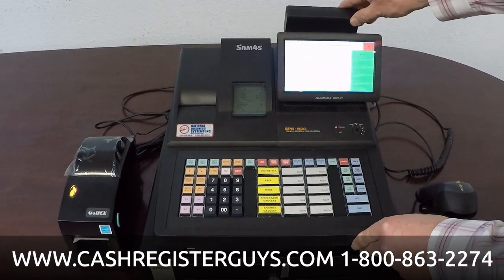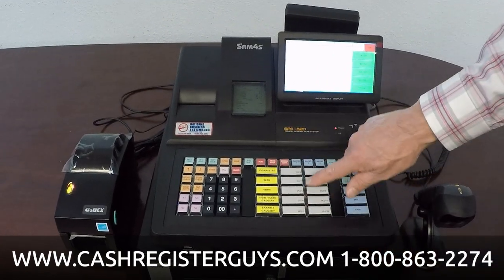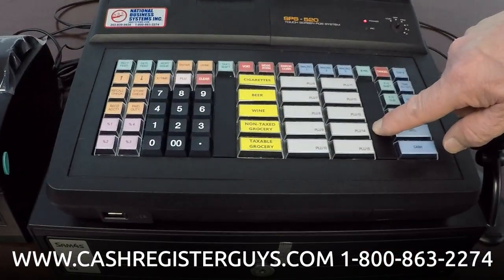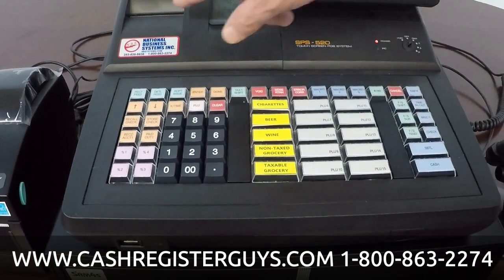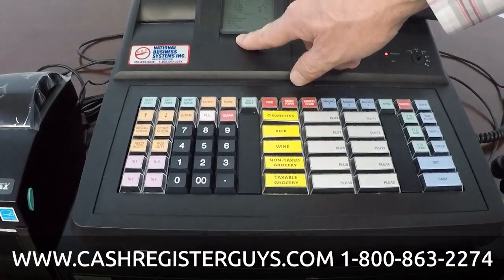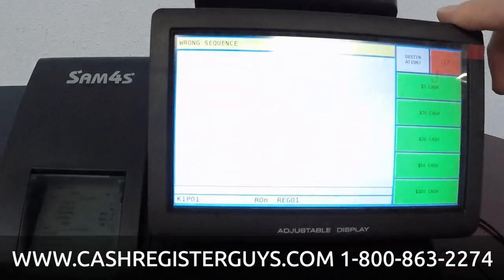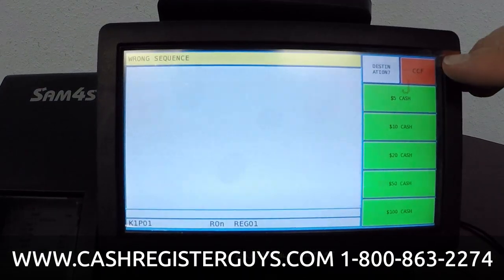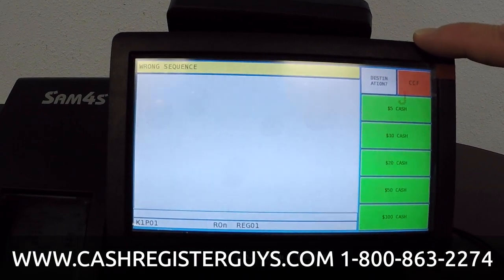As far as the register itself, we've gone over the keyboard — it's a 15-button configuration straight from the factory, although if you're using scanning you'll very rarely use these buttons. It's a two-station printer, like we talked about. It has a 7-inch color touchscreen. The touchscreen can be used to sell items if you would like, and it's also where you're going to do all of your programming and reporting.